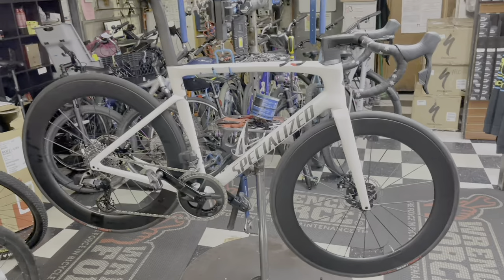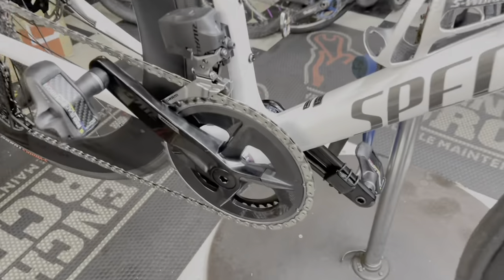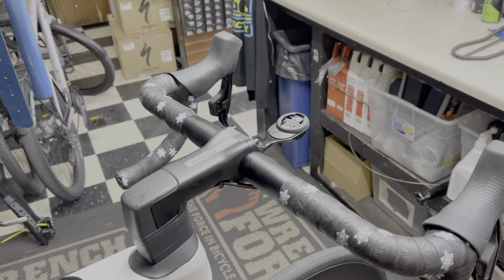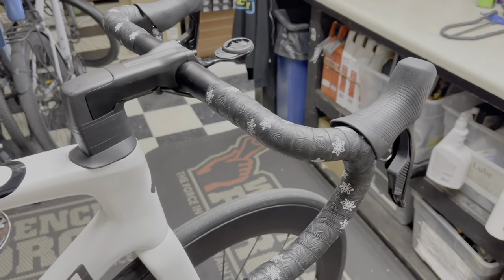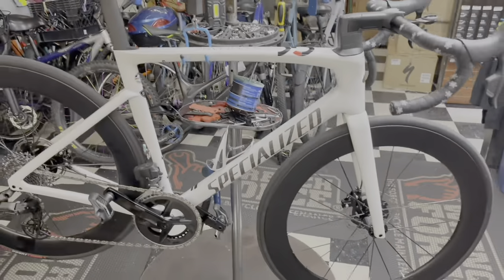That's going to do it for this video, guys. Stay tuned with me along this build — I'm going to be doing some more upgrades to this bike, like the crank, the cassette, and I also want to do a carbon bar. If anyone knows of anyone that can hook me up with a carbon bar, let me know — I'm down to try it. Thank you guys so much for watching, I'll see you guys in the next one.